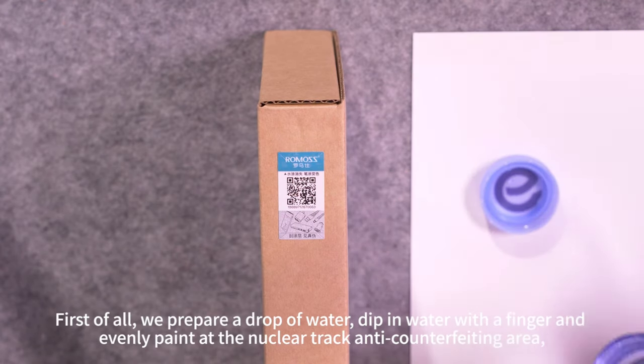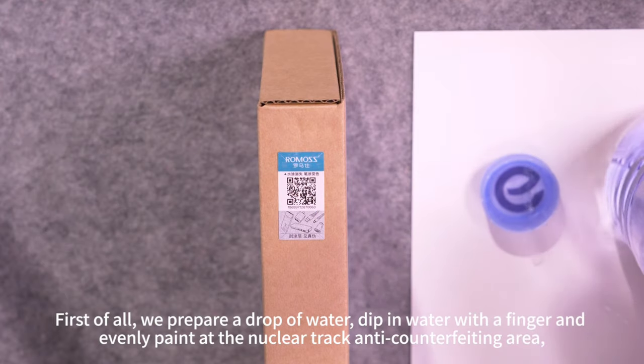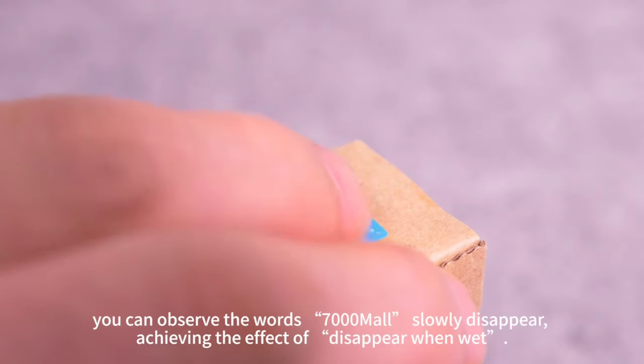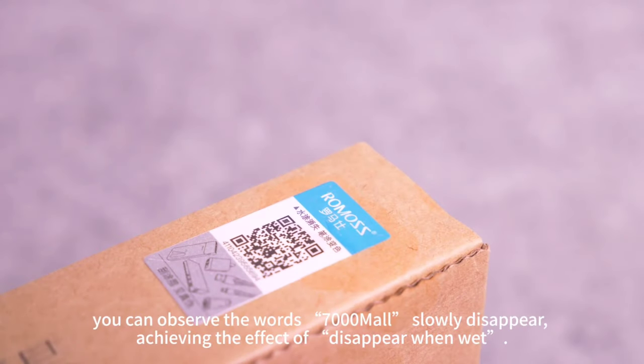To verify the authenticity of 'disappear when wet,' first prepare a drop of water. Dip in water with a finger and evenly paint the nuclear track anti-counterfeiting area. You can observe the words '7,000 more' slowly disappear, achieving the effect of 'disappear when wet.'